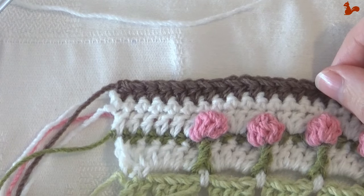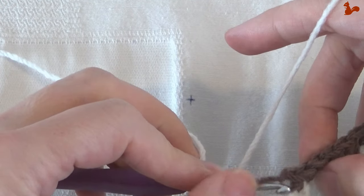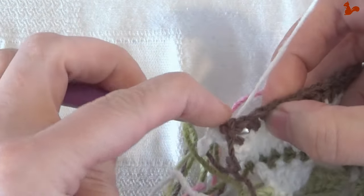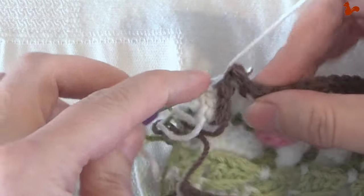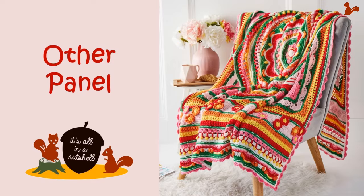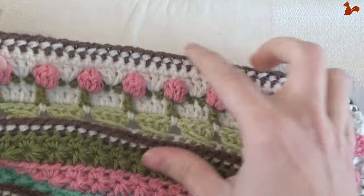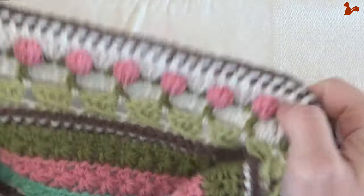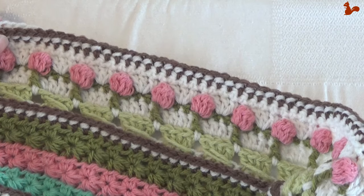Row 24. Work a back post half double on every stitch. Yarn over, hold the loop, and work around the first post — this one is a little tricky but you've done it before. Then a back post half double on every stitch until you reach the other side, then fasten off. When you've completed the last row, you need to repeat all these rows on the other side of the blanket as well to extend both panels. When you've done that, you've completed this part. Thank you for watching and I hope to see you again soon for the next part.